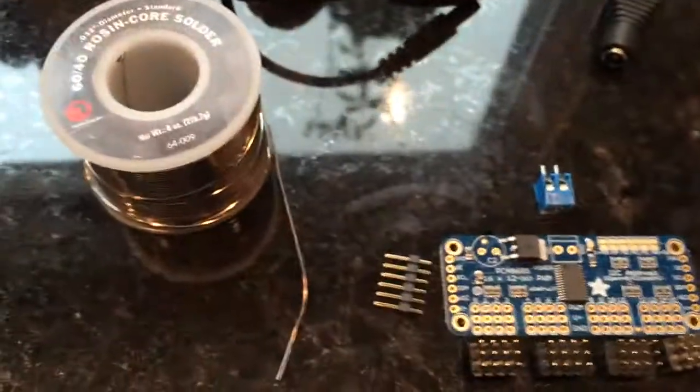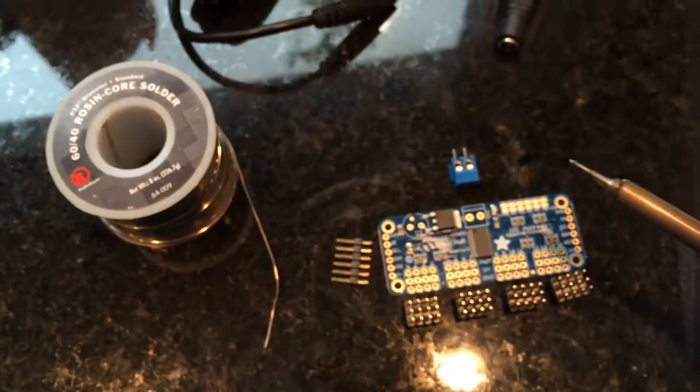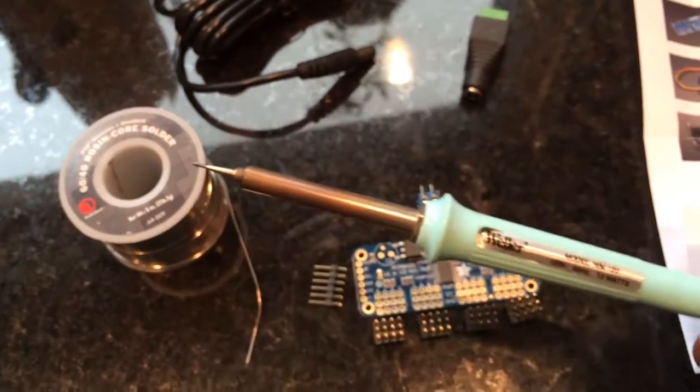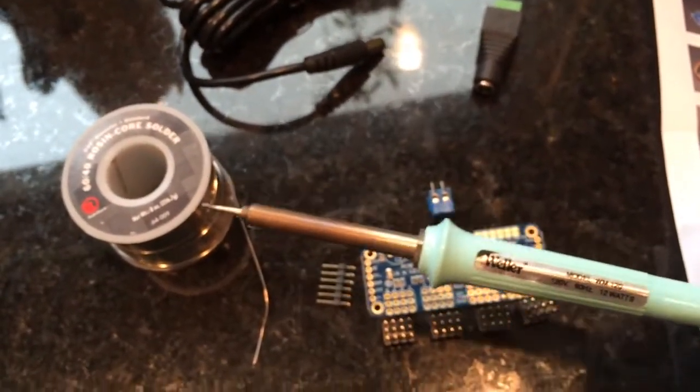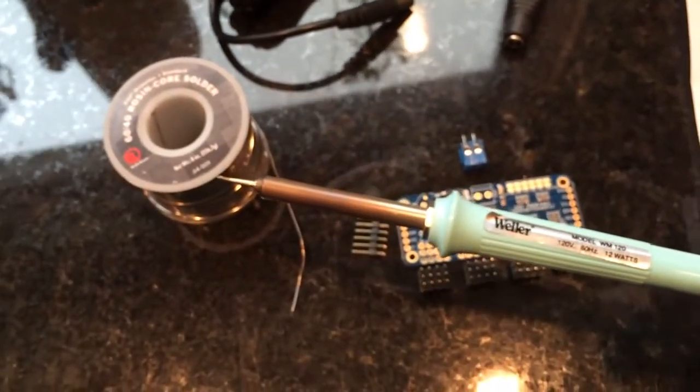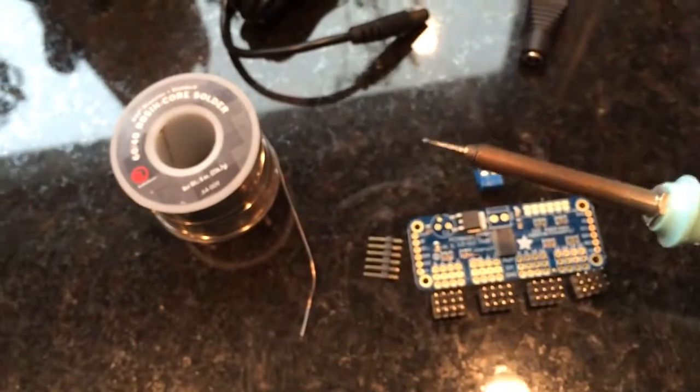Now for soldering — if you've never soldered before — this size project is somewhat sensitive to heat, so you don't want to use a really high-powered soldering iron. This is a Weller; it's a low-powered pencil tip type of soldering iron and it's only 12 watts. So this is the right tool for the job.